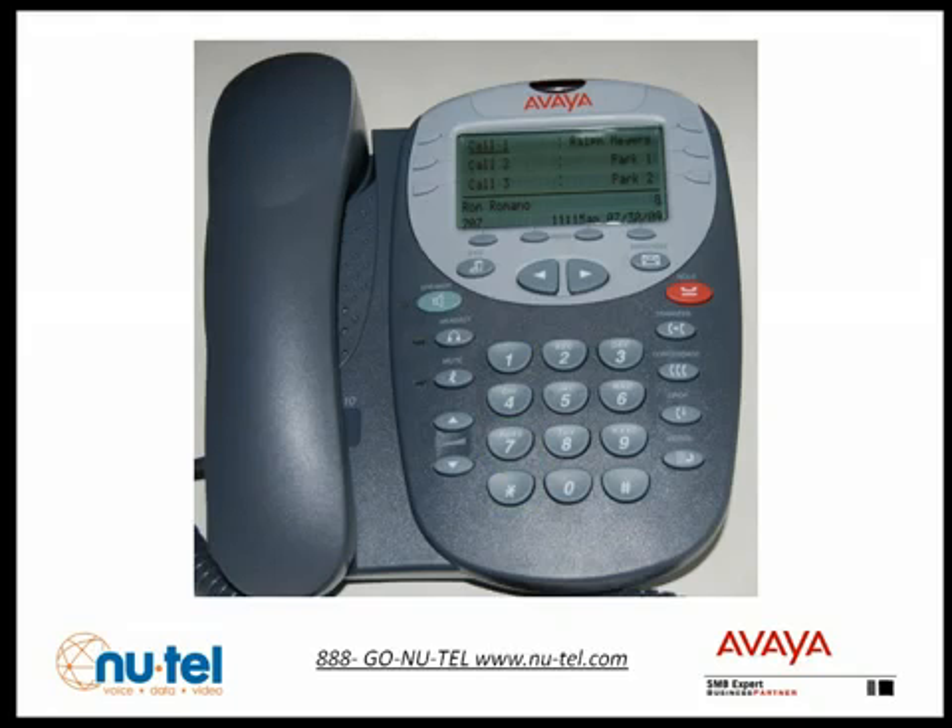When you dial star 17, you'll hear: 'Welcome to IP Office. For help at any time, press star H. Please enter extension and pound sign.' Dial your extension number and then press the pound sign. The system will now ask you for your password. Since you don't have one yet, just press the pound sign.